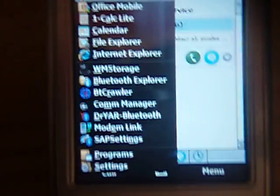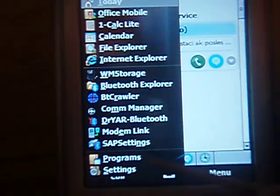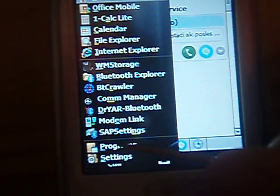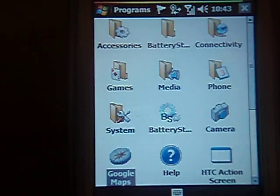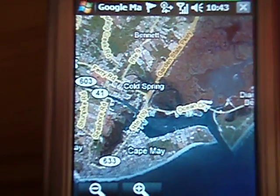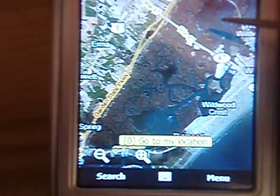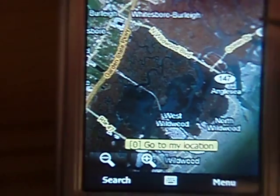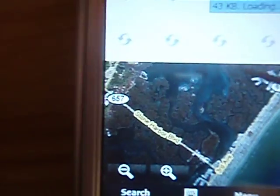At the same time we can open a different application — Google Maps. Here we go, we have Google Maps at the same time as Skype. You can see it's really downloading and going pretty fast.